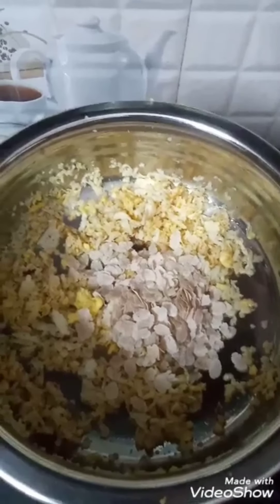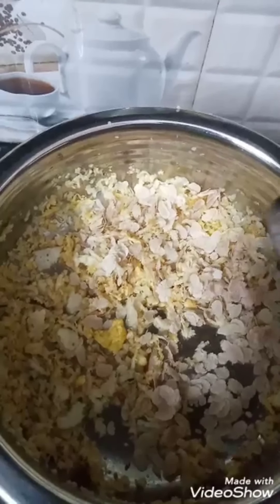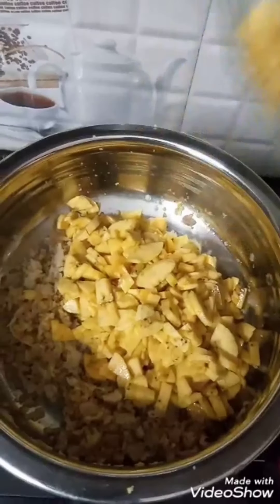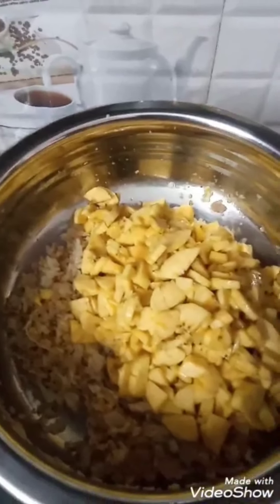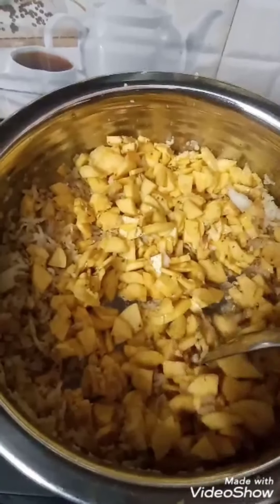Add 1 tbsp of kismis. Put the sauce in the pan.